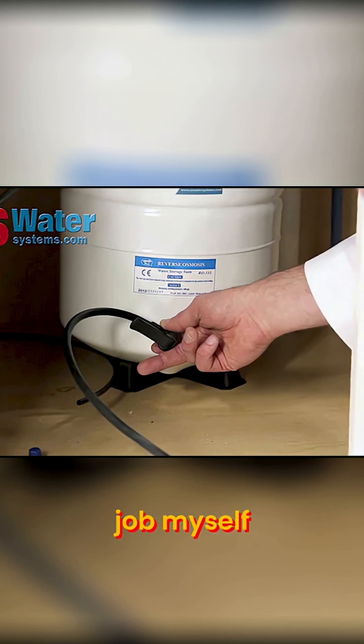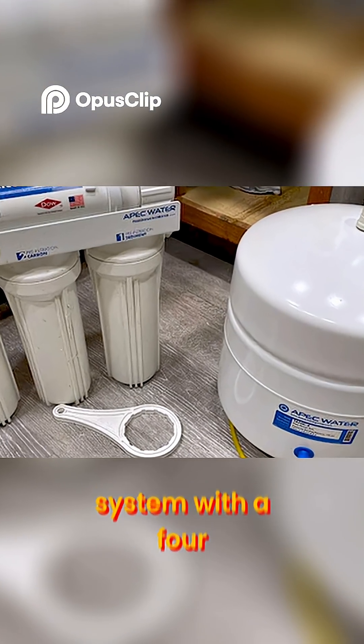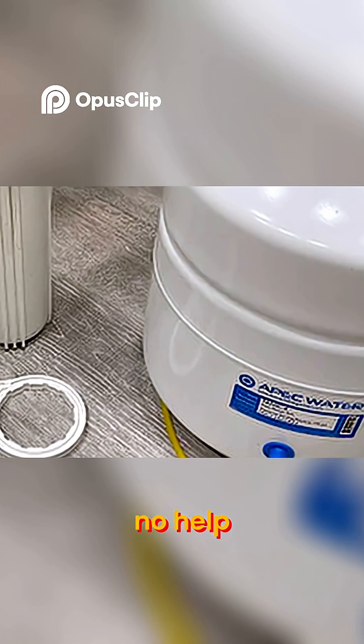Before I did this job myself I watched a bunch of videos on this, and they all missed one huge thing that just made me more confused. I've got an Apex system with a four gallon tank. It's a good system, but the Apex instructions were no help.